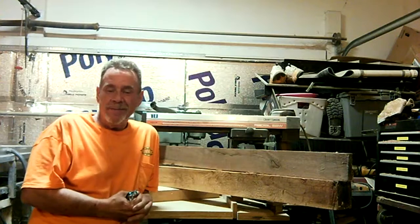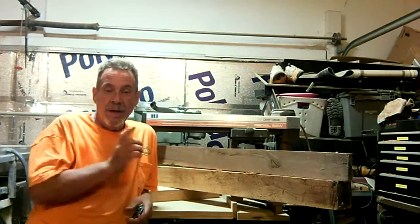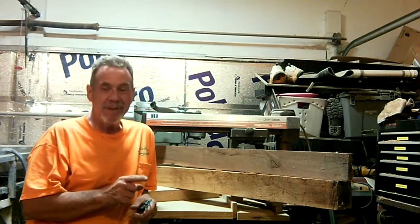How's everybody doing out there? Spike here in the Provo Fixer shop. I got some wood on the bench. I'm going to cut it up, get it to the right size, make another guitar. That's what we're going to do.